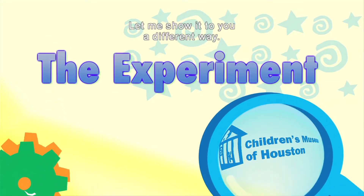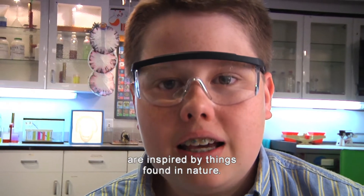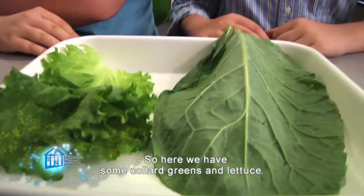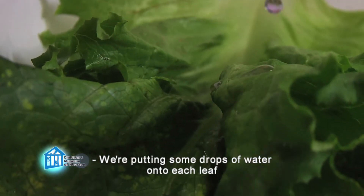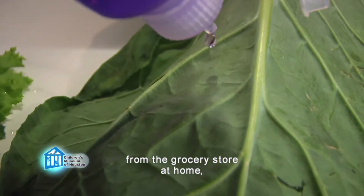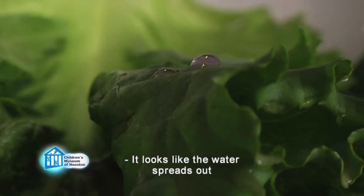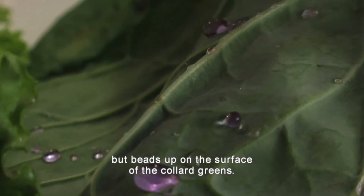Let me show it to you a different way. Nano whiskers, like many inventions, are inspired by things found in nature. So today we're going to test some leaves from nature, commonly found in a grocery store. So here we have some collard greens and lettuce. We're putting some drops of water onto each leaf and watching what happens. You can try some of the other leaves from the grocery store at home, like spinach, kale, turnip leaves, and more. It looks like the water spreads out and sticks to the lettuce leaf, but beads up on the surface of the collard greens.